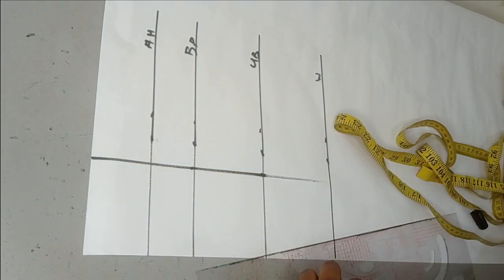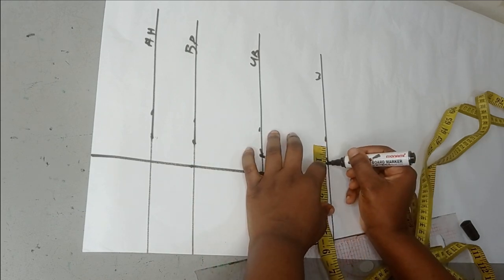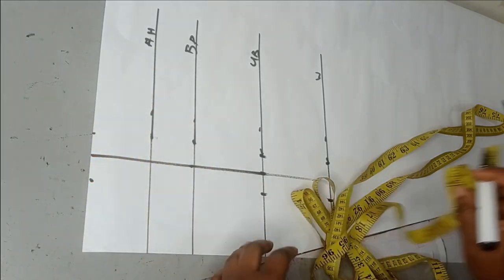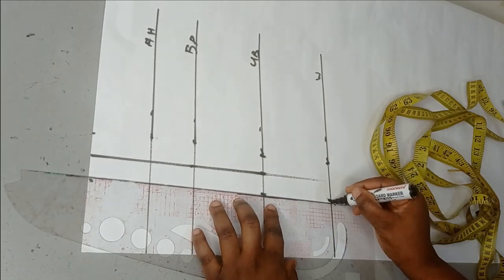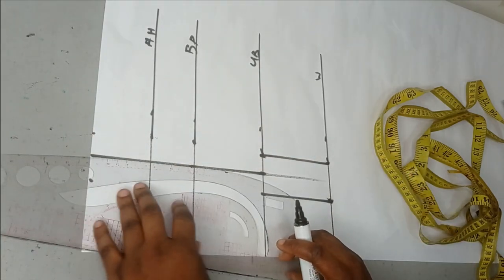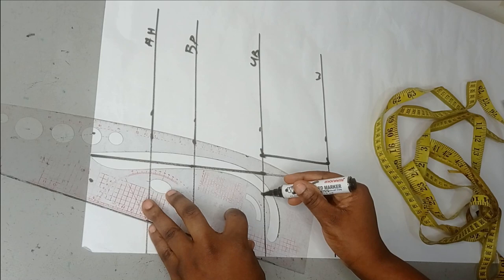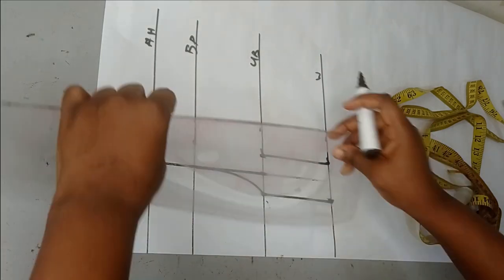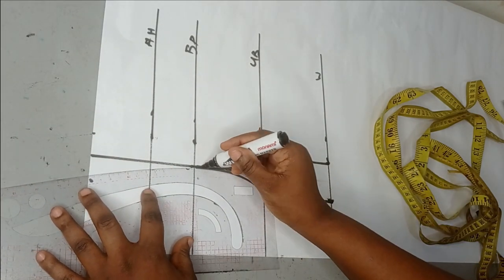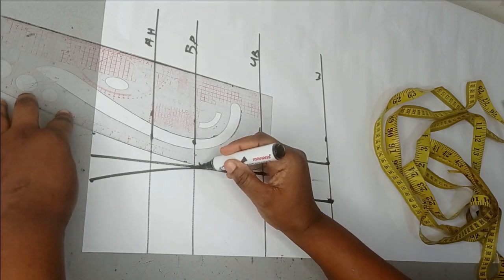I'm going to take one inch on both sides of that straight line on my underbust line as well as the waistline, and I'm also going to do this on the upper part. That's my starting point to tighten the upper part — I'm taking one inch for all of them; you can also take half an inch for the upper part. After marking downwards, I'm going to use the curved side of my ruler to connect this to my bust point on both sides, then link it from my bust point to the one-inch mark, blending it in well.